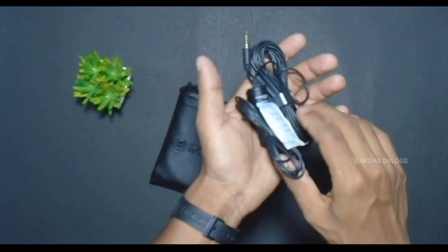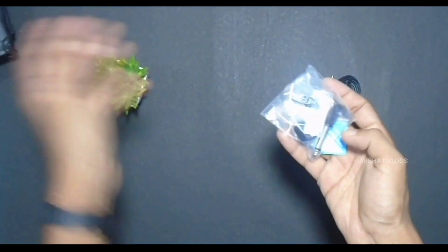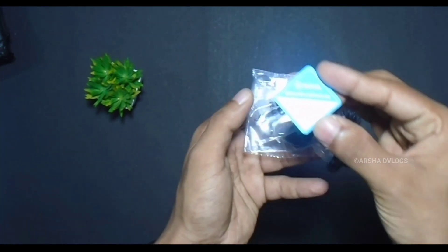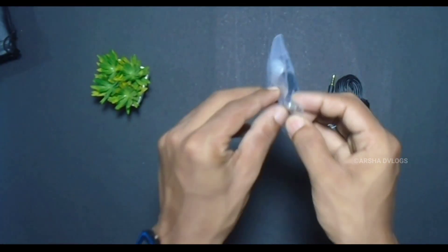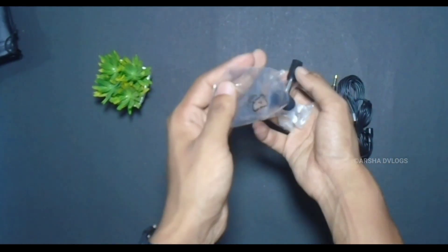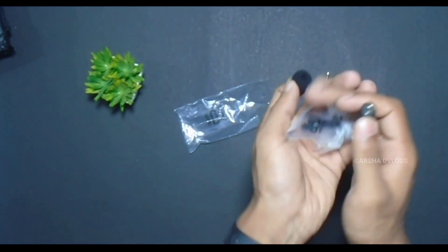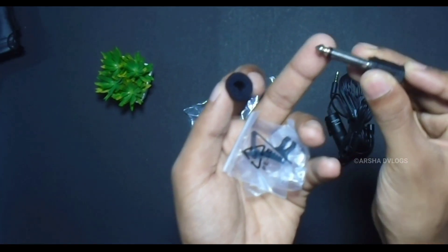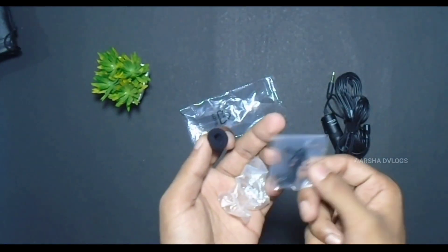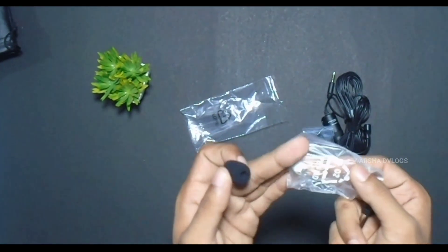We have a mic. We also have a silica gel. Here is a small cover, and in this cover the noise is going to be reduced. We have a 3.5mm amplifier converter. It is not the same as the amplifier. We also have a clip.